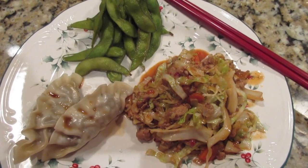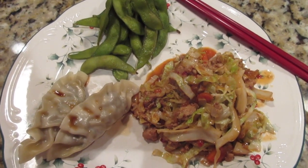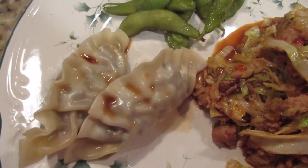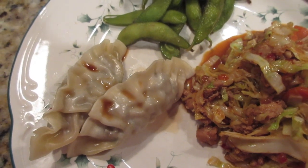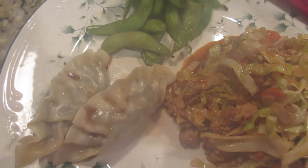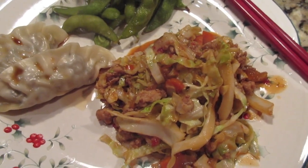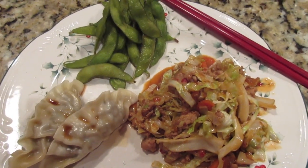Hey y'all, it's Wednesday night. I've been home today — I'm very happy and thankful to say I did not have to go to a hospital, a doctor's office, or an imaging lab today. I was able to do some stuff around here and I cooked! I used my instant pot to steam some pre-made dumplings — something I used to do in my rice cooker. I'm probably going to get rid of my rice cooker now; I'm feeling a lot more confident with the instant pot. So, Asian tonight: a pork and cabbage stir fry with a spicy peanut sauce, some steamed edamame, and the dumplings. That is what's for dinner Wednesday.